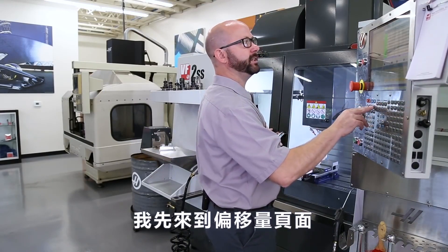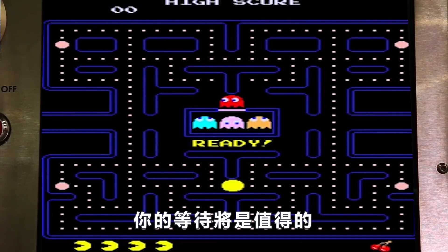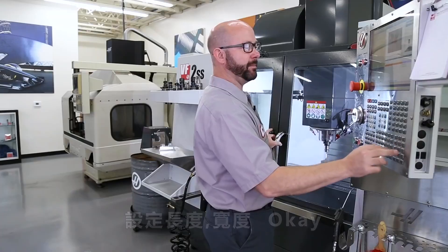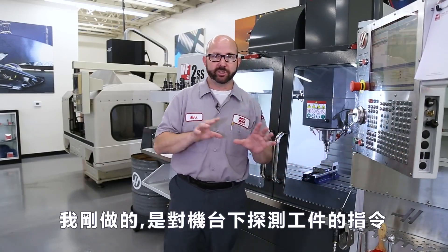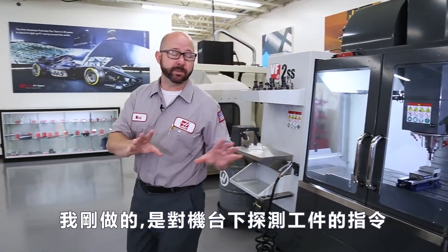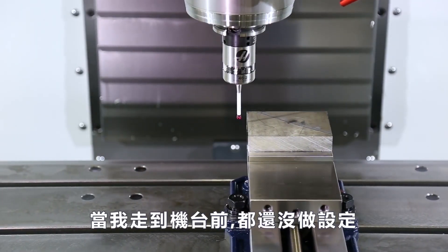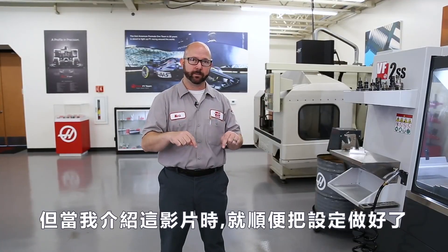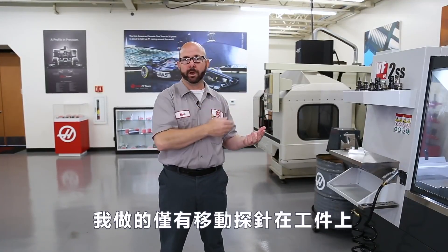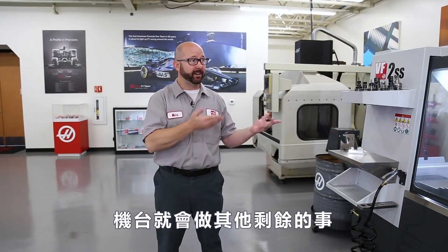I just had to go to my offset page and answer a few questions. What I've just done is commanded my machine to probe my part for me. This is not some sales gimmick. When I walked up to the machine, nothing was set. I did everything during the intro to this video. All I did was jog my probe above the part, answer a few questions, and press cycle start. And the machine did the rest.